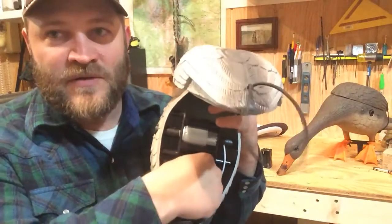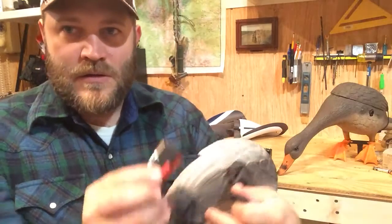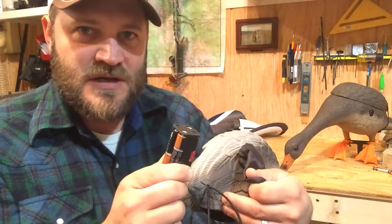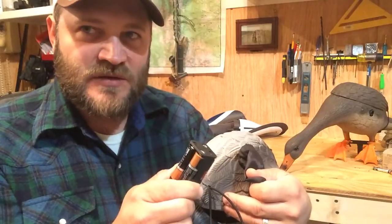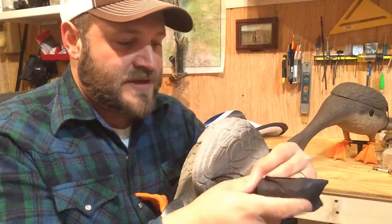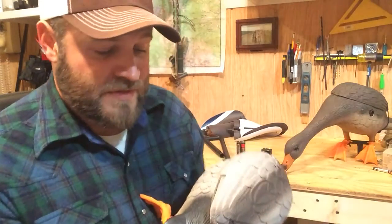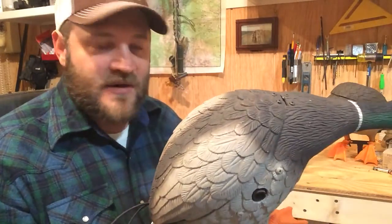One of the things I really like about this battery pack is that it takes double-A batteries. This set of batteries has all five or six of those hunts on it. We haven't hunted all day, but we've hunted quite a few times from shooting light till noon or maybe two o'clock till dark, and they're not ready to be changed. I can carry an extra set of batteries in the blind bag — no recharging anything.